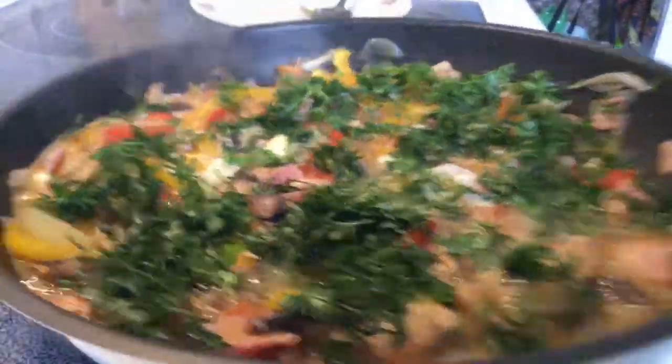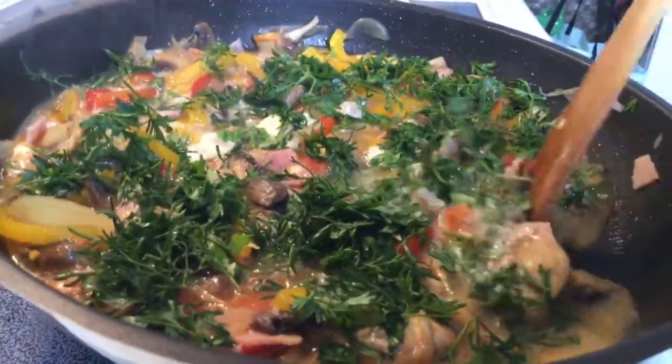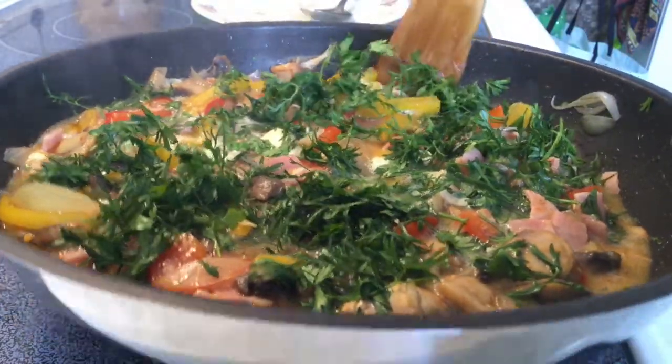I'm going to be using the sauce, and then I'll add some sauce. The sauce will be very close. And then I'll add some more sauce.